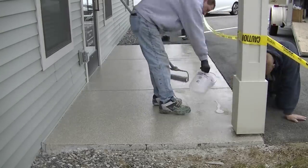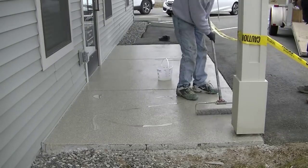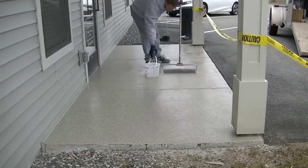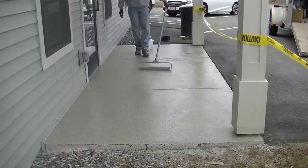I'm wearing special spike shoes so I can walk right back into the wet coating and make sure it's all finished off really nicely.